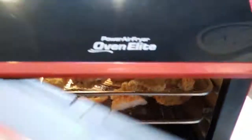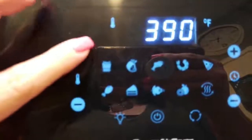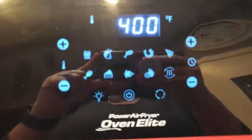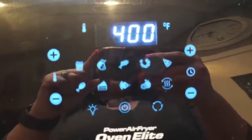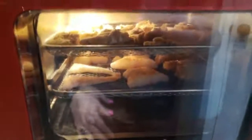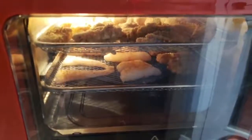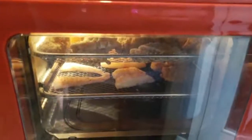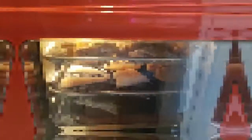We're going to go ahead and shut our air fryer door. The controls look very similar to your standard air fryer. We're going to set this at 400 degrees and it's automatically going to set it for 15 minutes. We'll watch it, and if we need some additional time we can keep it going a little bit longer. I like that this air fryer also has a light so you can see your food cooking — that's a really nice feature.